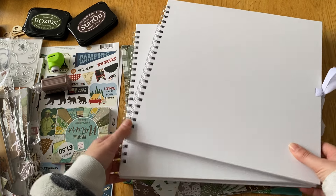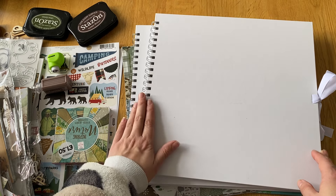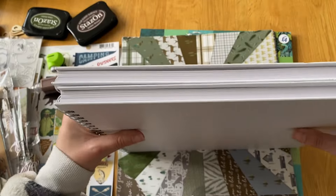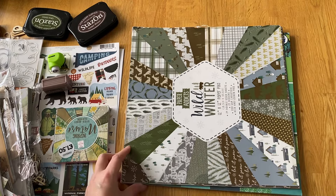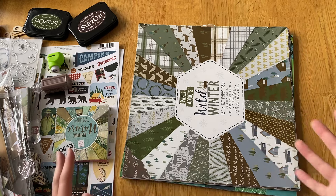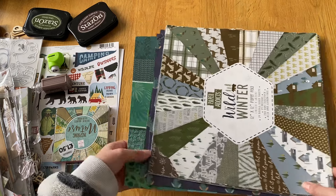These albums are just 12 by 12 ones from Hobbycraft. The rings look slightly bigger but comparing them to my other ones, they're not as big, so hopefully they survive. The colors I'm going for in these two albums are browns, blues, and greens predominantly - not too much blue, more green and brown, though there is some blue in some of the paper tones.